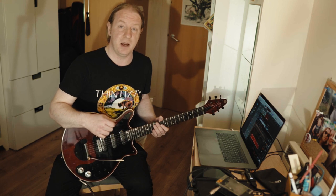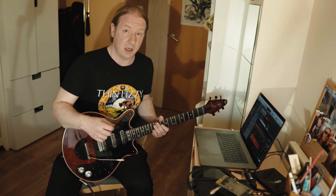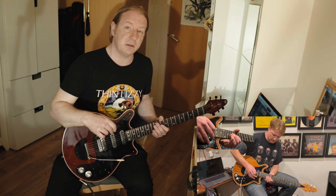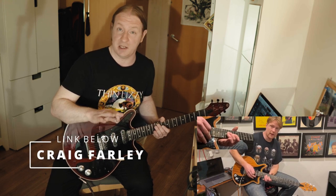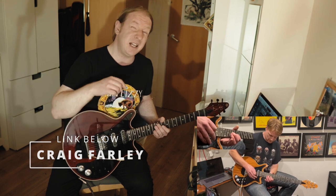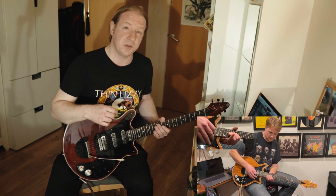I actually have to learn some of the live versions. With that in mind, Craig Farley has done some great lessons recently on Magic and Heroes stuff, and he's playing a lot of piano on it as well. I'm going to link that in the description below so you can check it out.